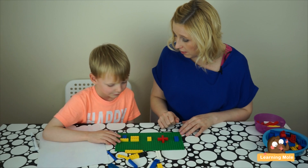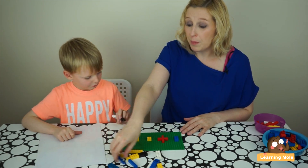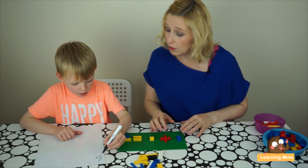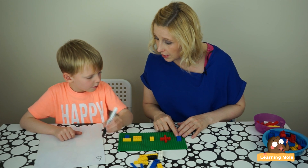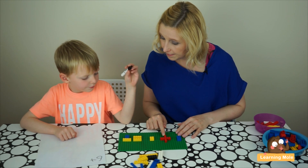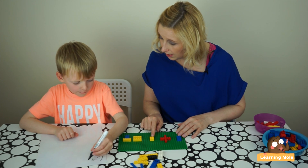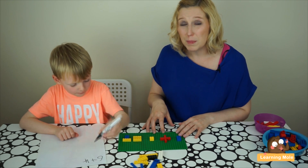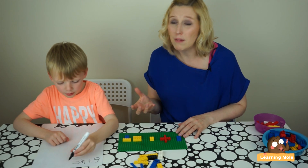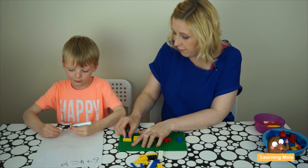So now I'm moving from that practical into actually putting it onto the whiteboard — the formal recording. What did you have first? It's lovely to have this resource beside you so that the child can keep constantly referring back to it when they're writing their number sentence.